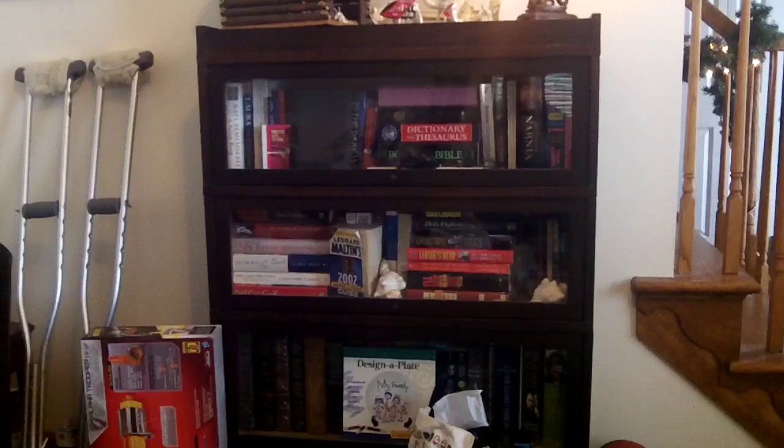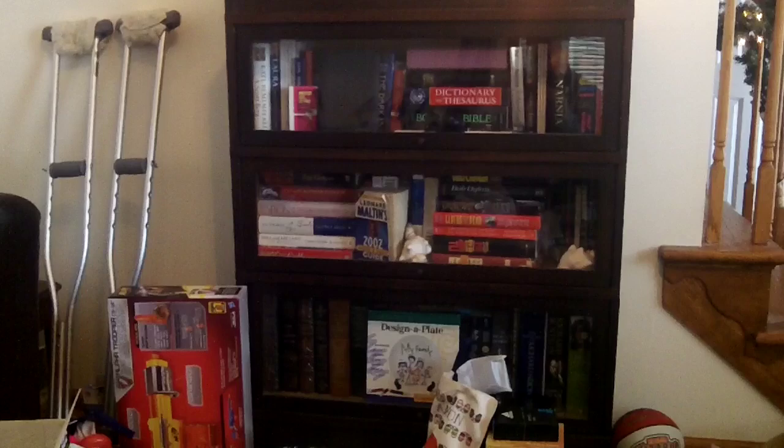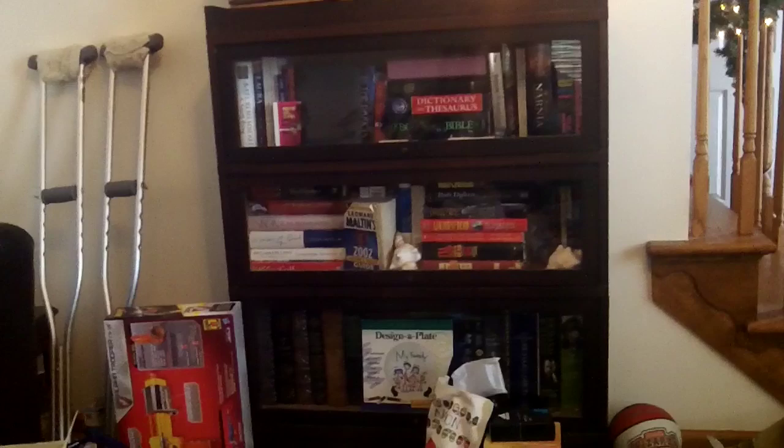Well, I hope you guys got good stuff for Christmas if you celebrate it. Pardon the mess here, but there's a lot of stuff going on in this room. There's a bookshelf that could contain DVDs and Blu-rays, but instead it contains some books — people still read those. I do have a Nook Color and an iPad that I read on. Anyway, let's get to the Blu-ray set that I got for Christmas.